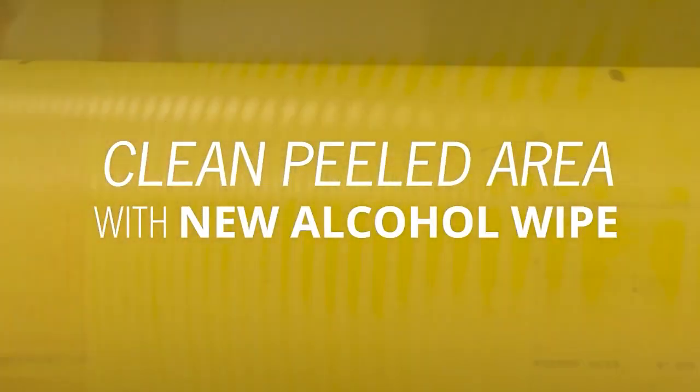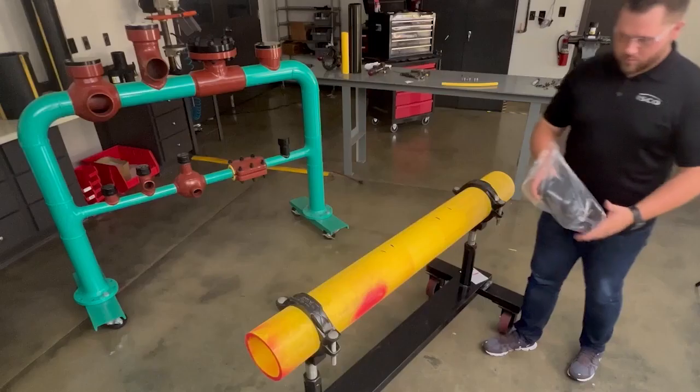After the pipe has been peeled, use an alcohol wipe for a final cleaning. This will help ensure the joint is completely dry and free of any oils or other contaminants. Don't reuse alcohol wipes — always use a new one for each step. When wiping the pipe, move the wipe around the pipe, not along it, and make sure the wipe doesn't leave the peeled pipe area.